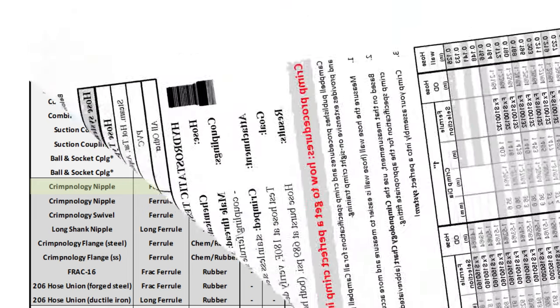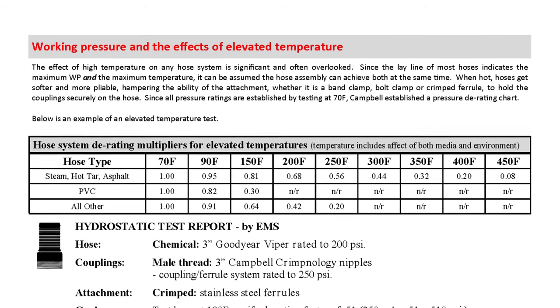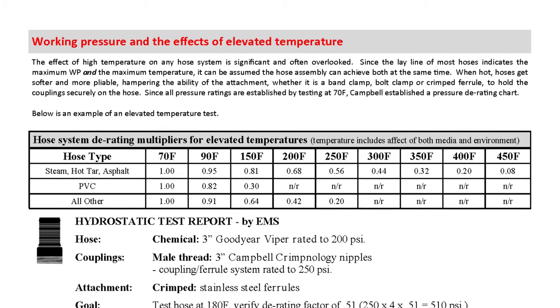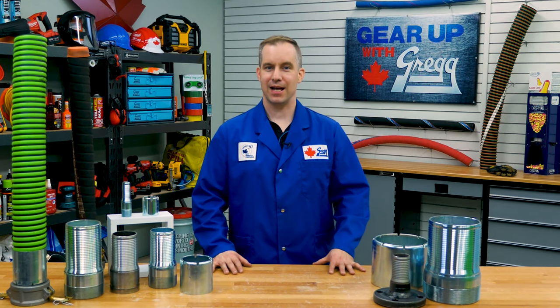In an effort to make the safest and most accurate hose and fitting selection process, Campbell has also created a D rating system for pressures based on temperature. For more information on this, contact your local Gregg Distributors and speak with any one of our hose specialists like myself. We would be more than happy to help you out.